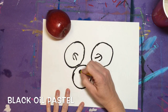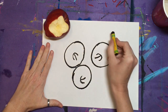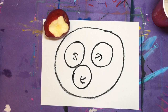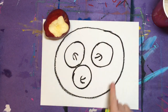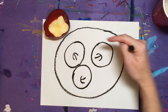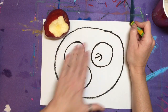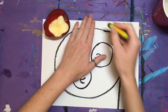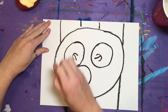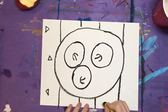Those apples are going to need a plate to sit on, so draw a large circle, oval, or even a square plate around all of your apples. Next, let's add a fancy tablecloth. Choose a line like a zigzag, wavy, or straight line, and draw that three or four times to create some repetition. If you want to add more detail, choose a tiny shape to decorate inside each of your stripes.